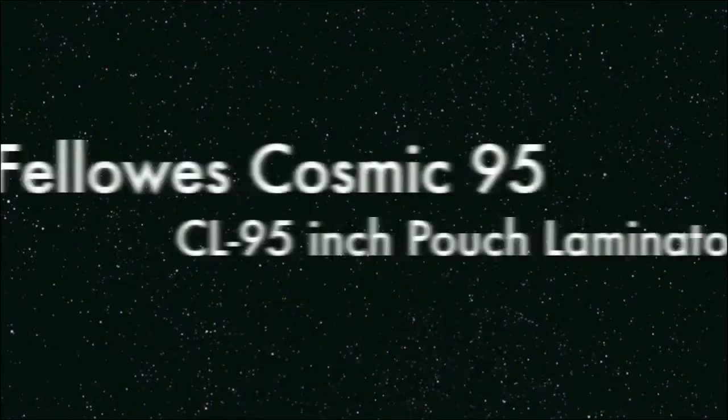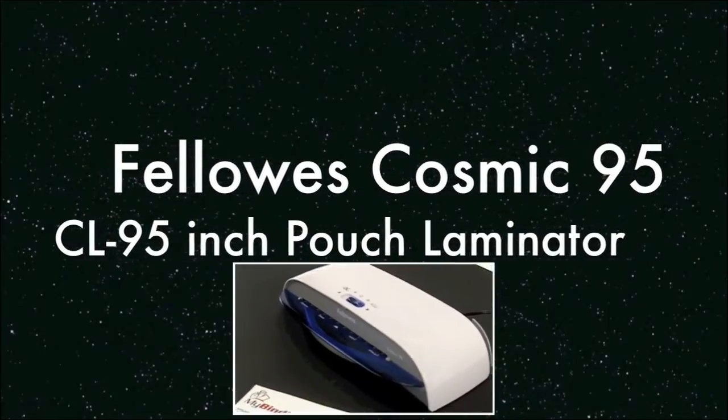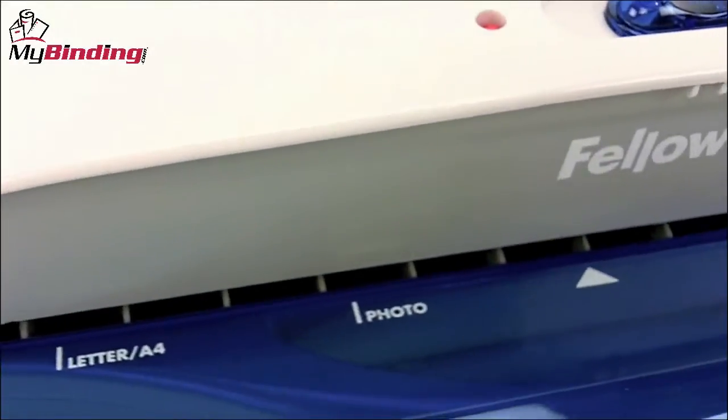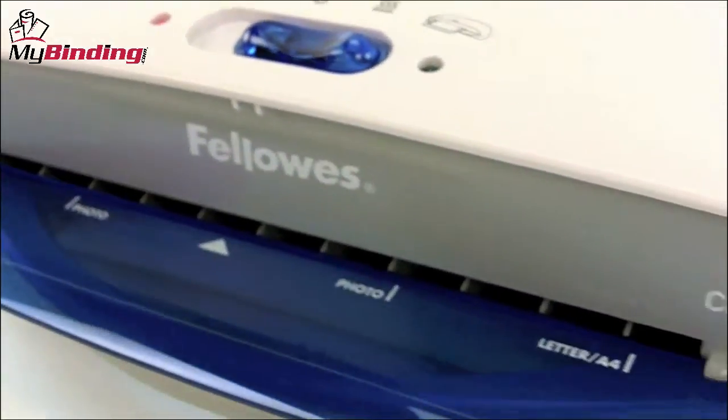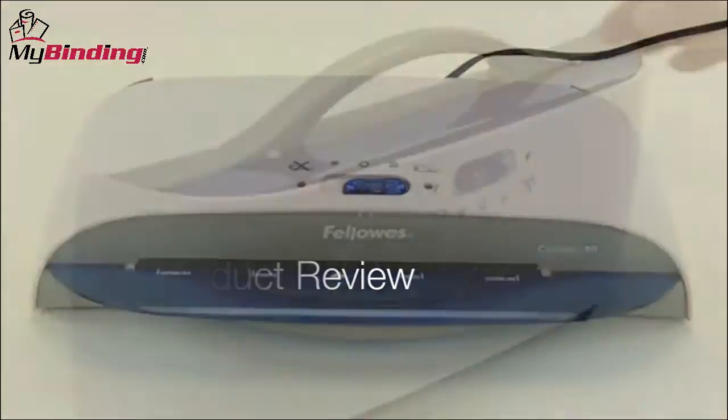Welcome to MyBinding video. This is a review of the Cosmic 95 Pouch Laminator by Bellows. Designed for occasional use in the home or small office, the Cosmic 95 is a user-friendly, versatile, personal laminating machine. Let's take a look at its features and performance.